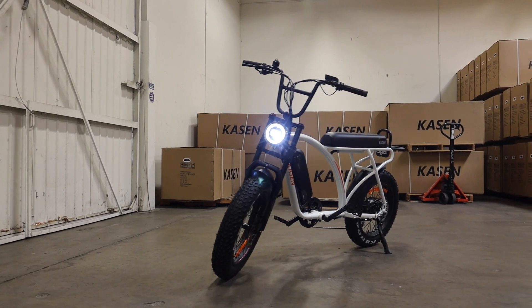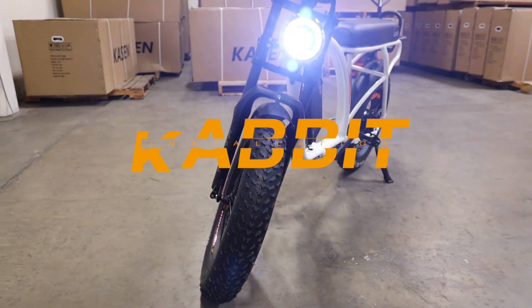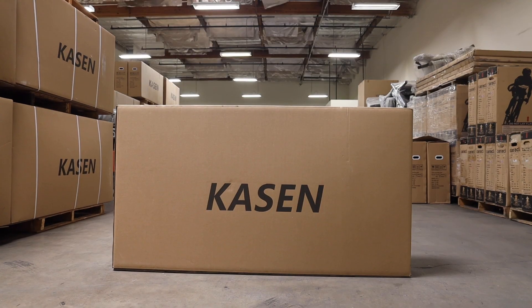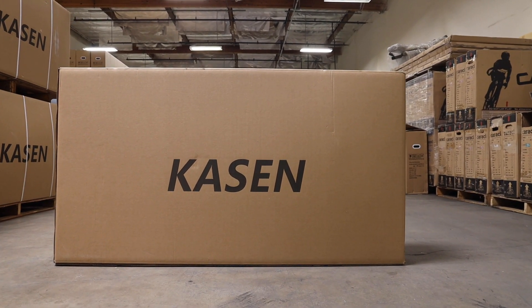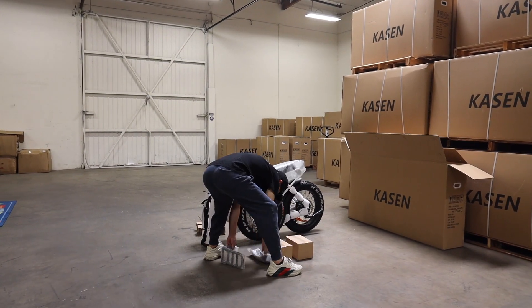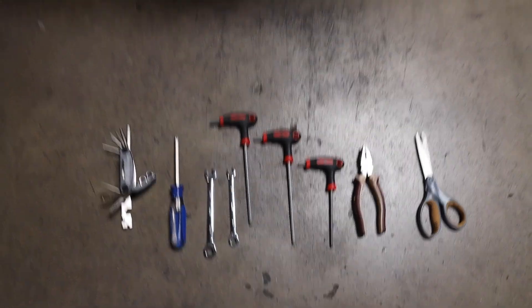In this video you will learn how to install the Kasen Cabot electric bike step-by-step. When you purchase a Kasen Cabot electric bike you will get a box like this. Take everything out from the box. These are the tools you will use for installing the bike. The left one comes in the package.